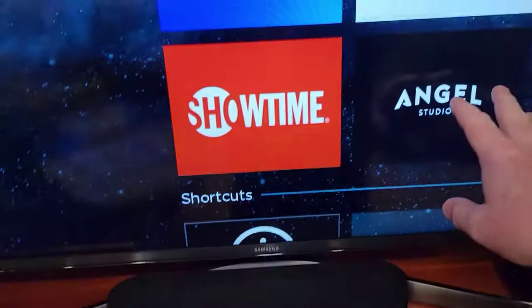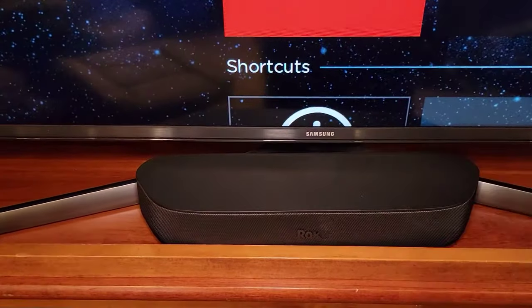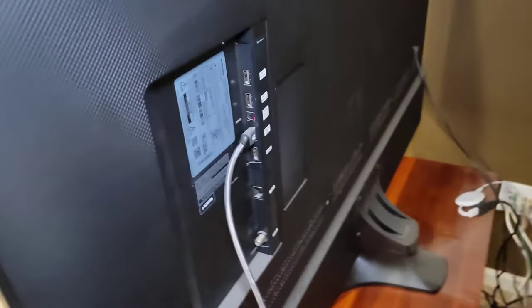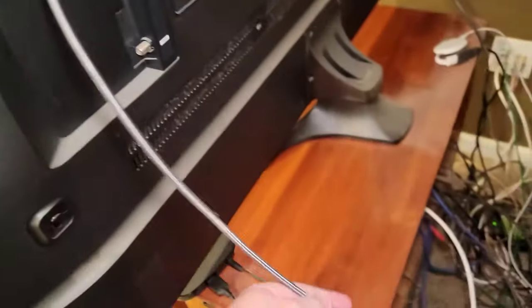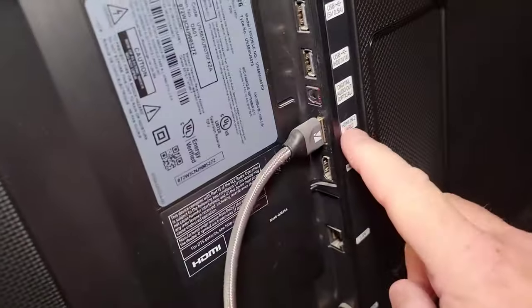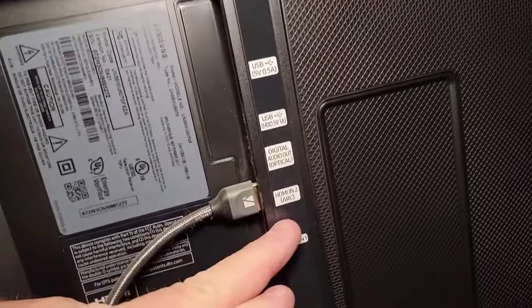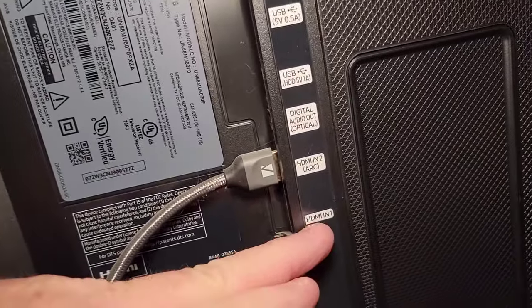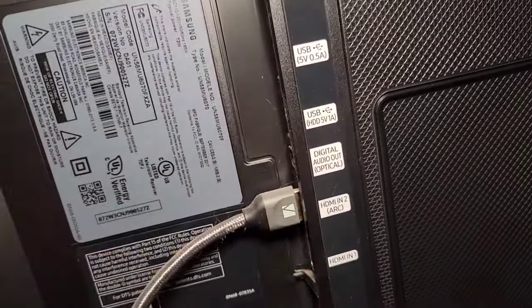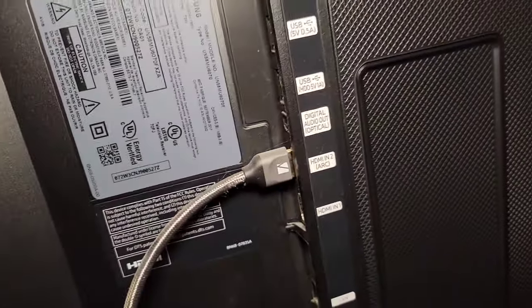I'm going to connect those devices directly to the TV, then run one HDMI cable down to this sound bar. Here's the back of my TV — right now this cable goes down to the audio switch. You've got to find the one that says ARC. On my TV it's HDMI 2 — HDMI 1 is not ARC. I'm going to run the HDMI cable into the one that says ARC.